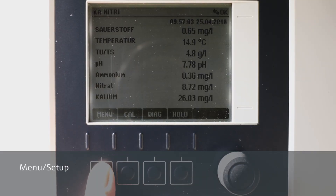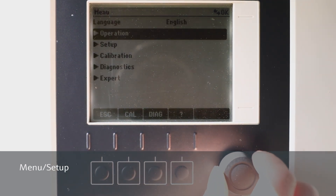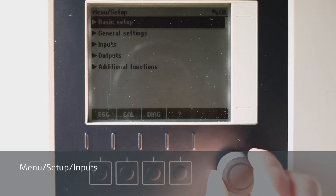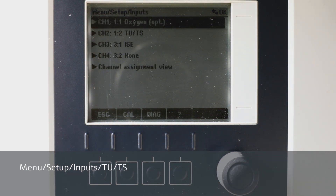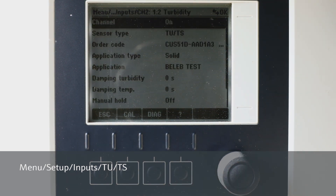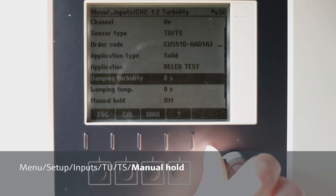Before we start with the cleaning, we need to set the measurement on hold so the measurement outputs are not affected by the cleaning. We go to Menu, Setup, Inputs, and select the sensor channel, then we go to Manual Hold and set it to ON.